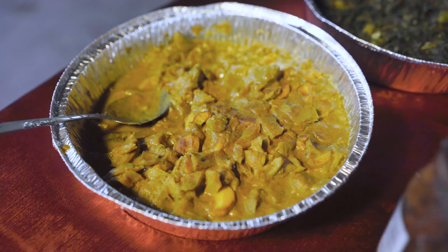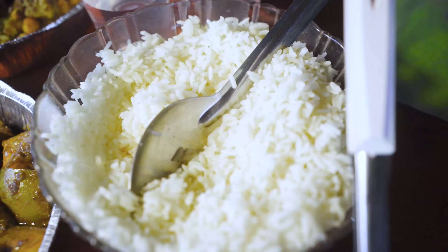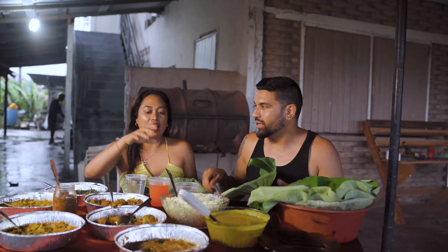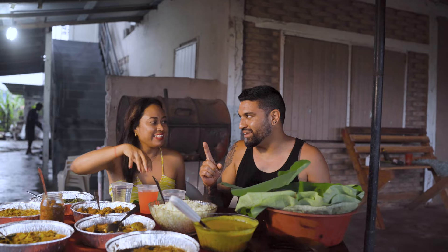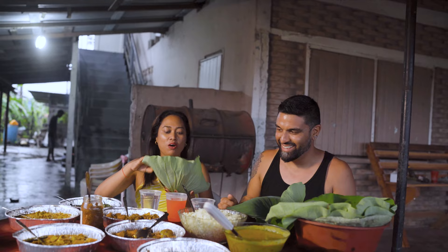So what do we have here? We've got katahar — your favorites — kalaluk, bhaji, chana, bango, pumpkin and edo. Of course, you've got your dal, your rice and hule. And one more ingredient I can't live without: achar!